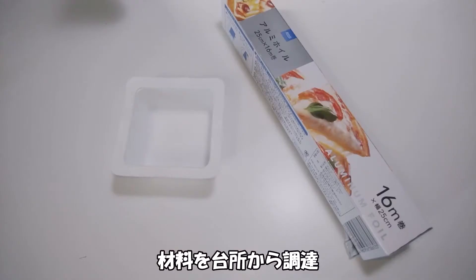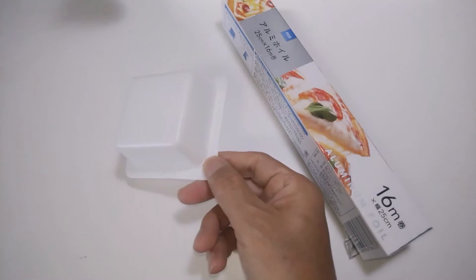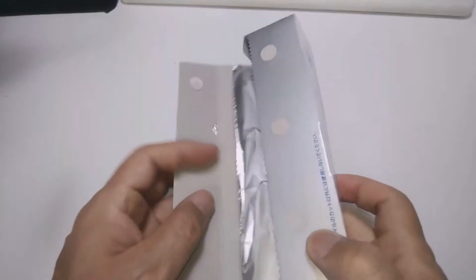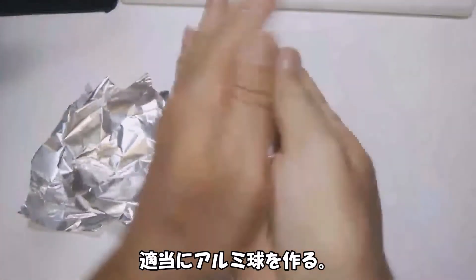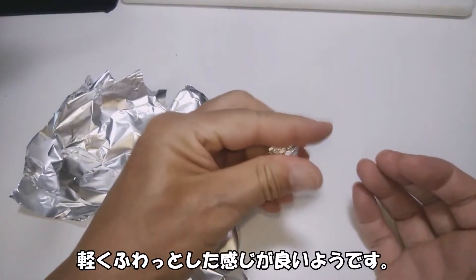純粋に電磁式のブザーは現在では入手困難なので、リレーとスピーカーで自作しました。まずは予備実験、コヒーラを作ります。材料を台所から調達します。アルミホイルは余計なコーティングのないものが良いでしょう。適当にアルミ球を作ります。軽くふわっとした感じが良いようです。